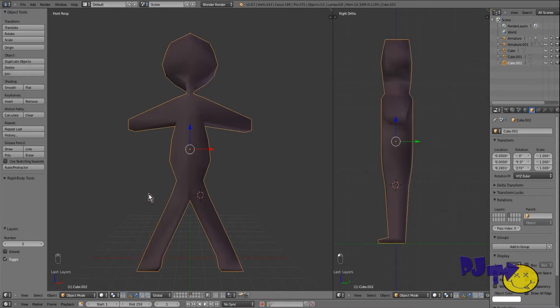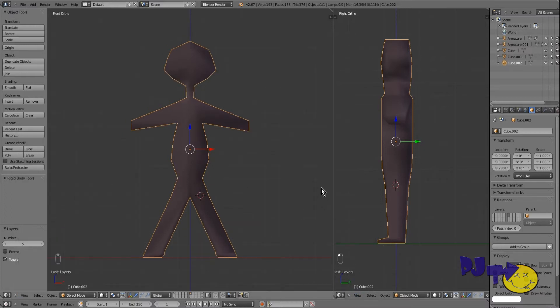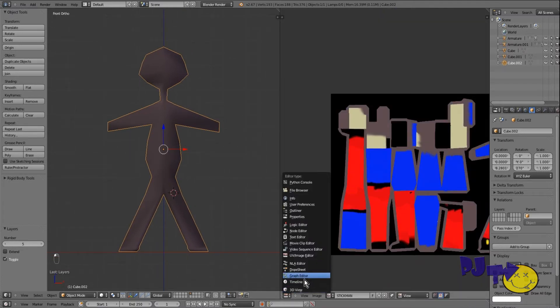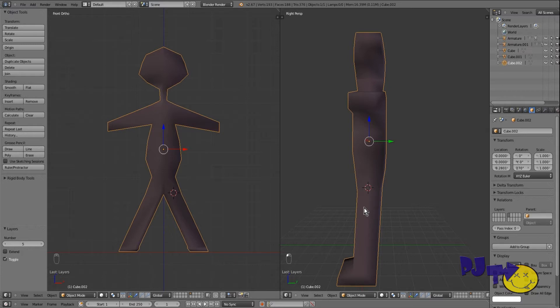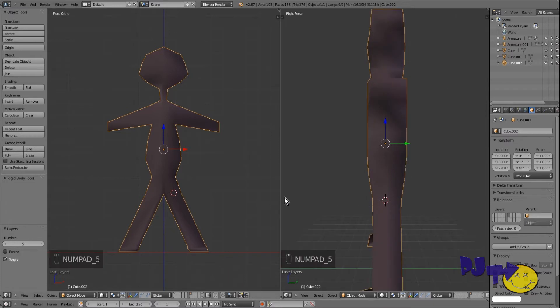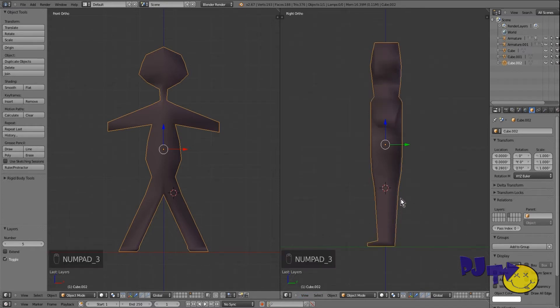We're going to re-bone him again, properly this time. We create a second window — this one was probably the image editor before, we just moved it to 3D view. We change to orthographic perspective. You can move them around — numpad 5 for perspective toggle, numpad 3 for side view — and have one set to front view. These are the two views we need to see him.